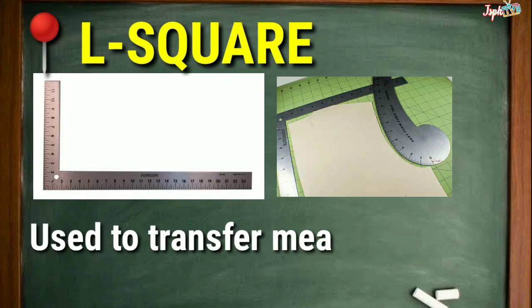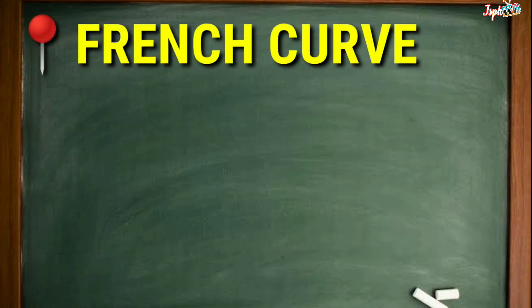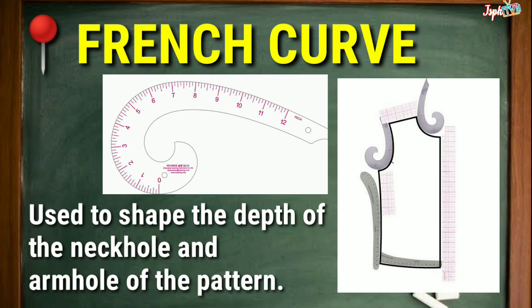L-square: Used to transfer measurements to the draft pattern. French Curve: Used to shape the depth of the neck hole and armhole of the pattern.